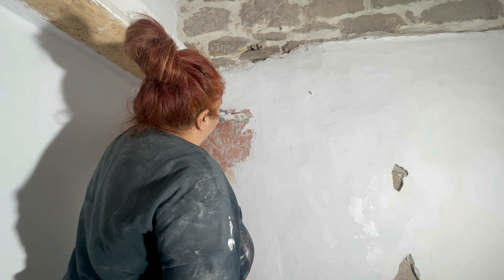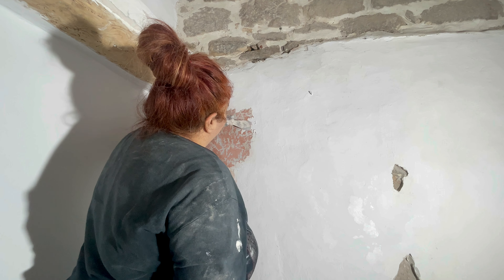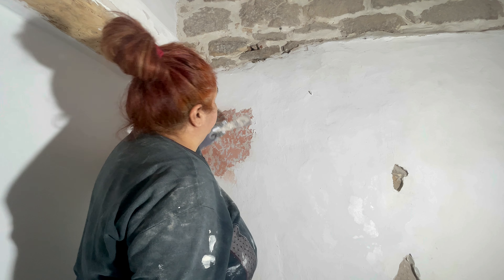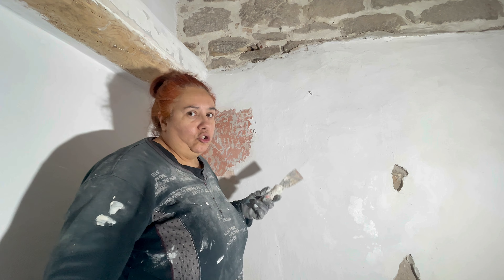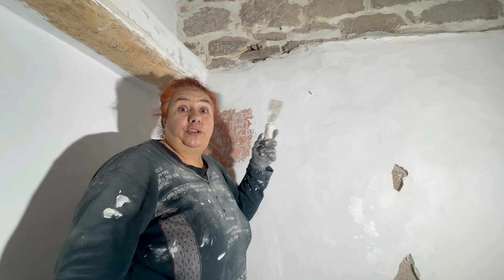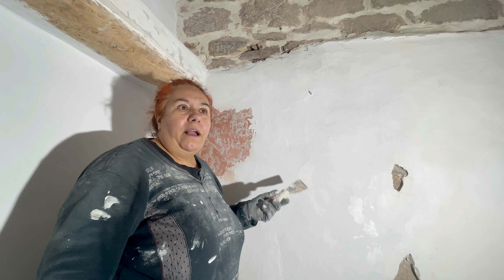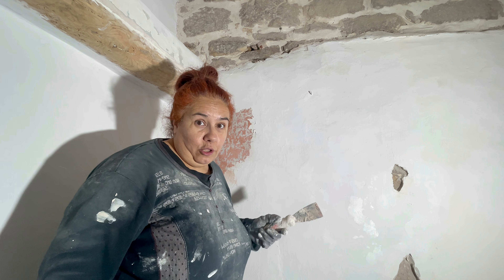No me digáis: ¿qué clase de pintura había aquí, esta blanca, que se levanta de esta manera? Y no parece tan vieja. ¿Que esta habitación la arreglaron en los setenta? Lo sé, porque pusieron las vigas y el falso techo y el artillo. Por tanto esta pintura, como muy tarde, es de los setenta.